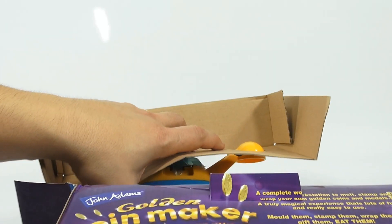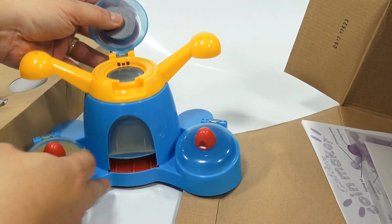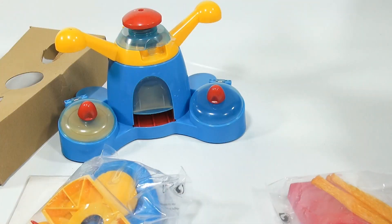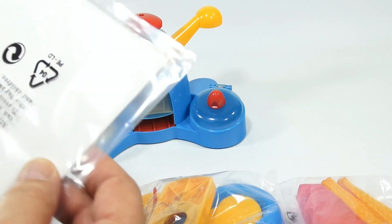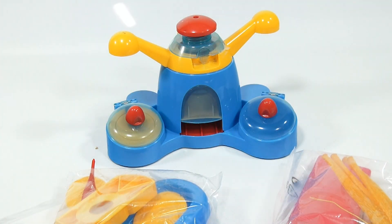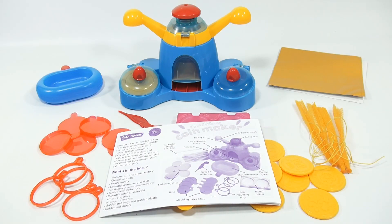Now that it's out of the box we can see what we have and get a better understanding of the unit. It looks like the foil is here and the dies are in here. I need to take some things out of the bags and go over all the parts. Here's everything that comes with the kit.